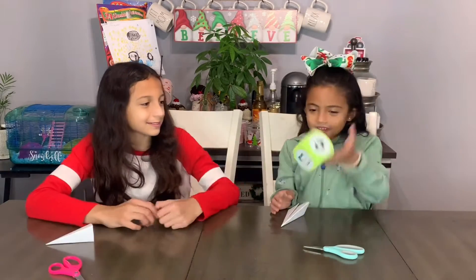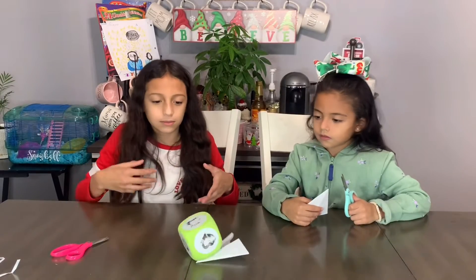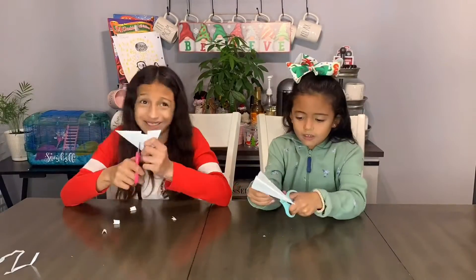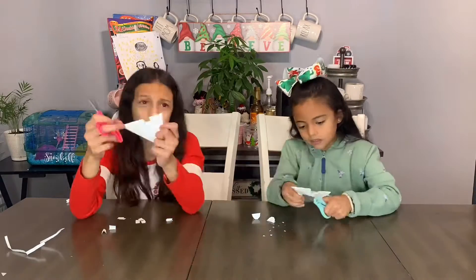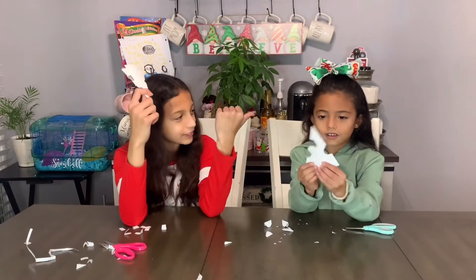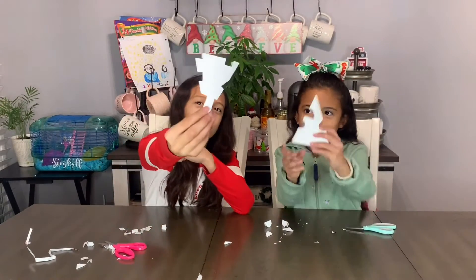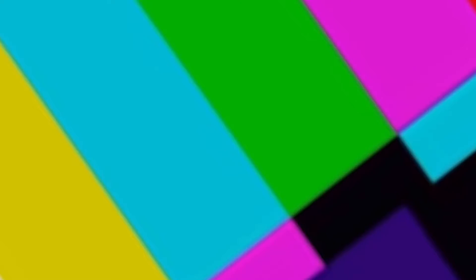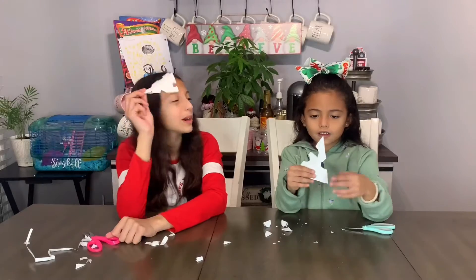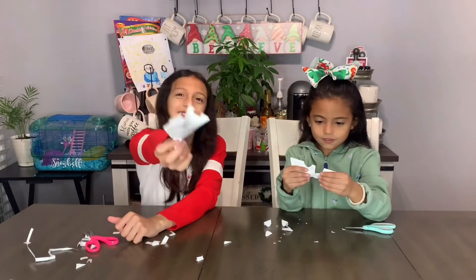I'll go. You got a circle! Now I'll go. A square. So I got a square and you got a circle — the square is the only shape I can use, and the circle is the only shape you can use. These are how they look.